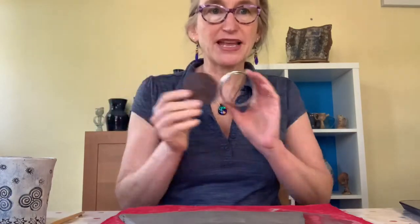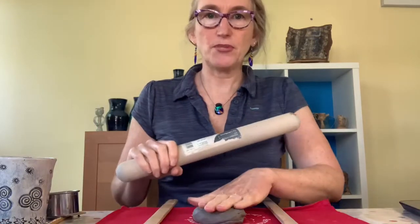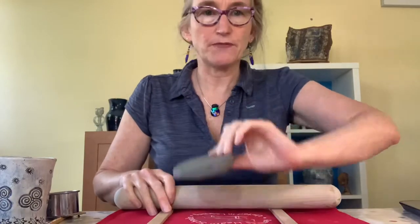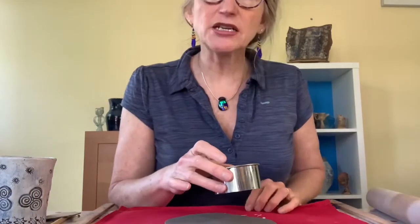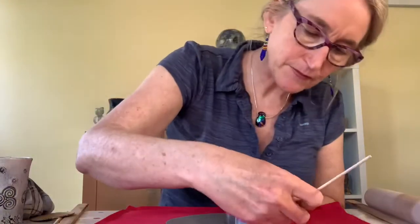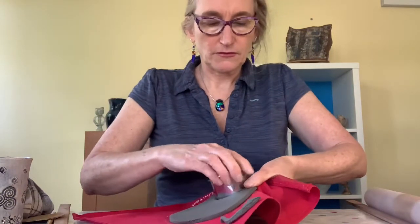I've found a cutter the same size as the template and I find that much easier than going around it — it also gives nice clean edges. Burger shape, rolling pin, and the two guides. Roll one way, then pick it up, turn it 90 degrees, and roll the other way. If you're rolling on fabric you'll pick up a lovely texture from the fabric onto the clay. Cut as close to the edge as possible so you can recycle the clay more easily.